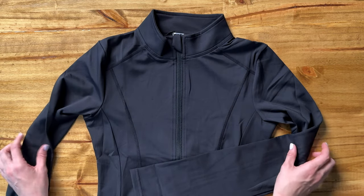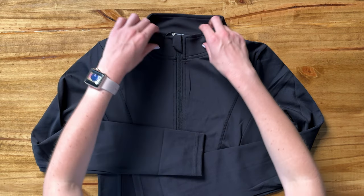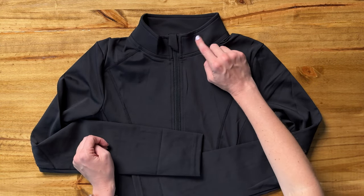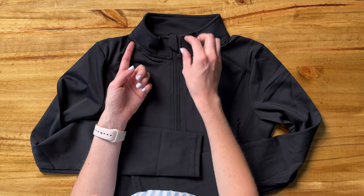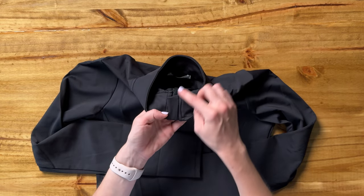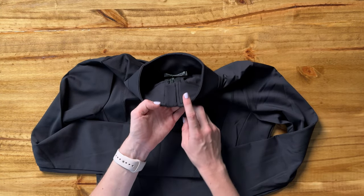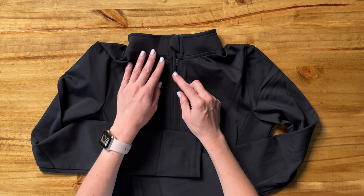This jacket has so many great features, let me show you a few. First of all, it has a collar here, about two inches or so up. What I love about this zipper is that it's covered on the outside and on the inside, which means it's not going to bother your neck to have that zipper just sitting there — I think it's a really thoughtful detail.